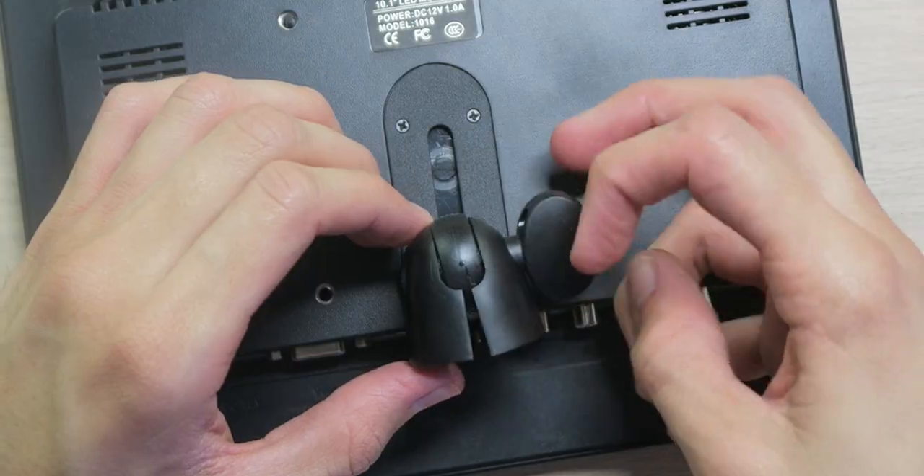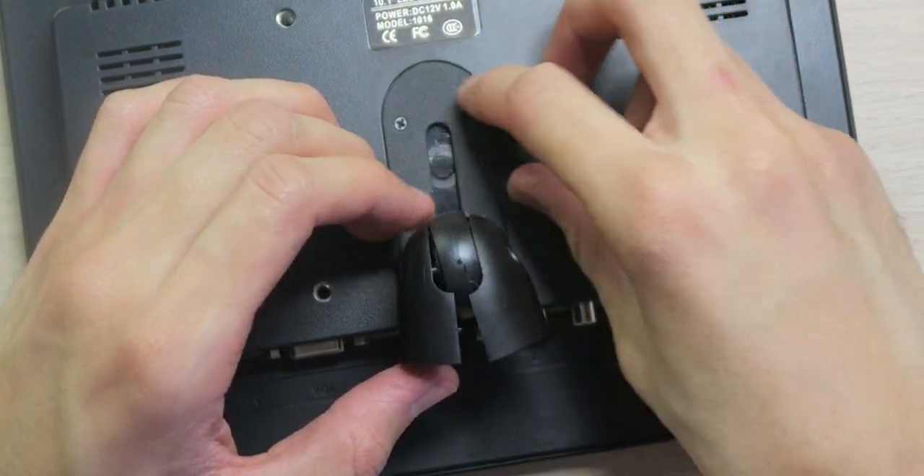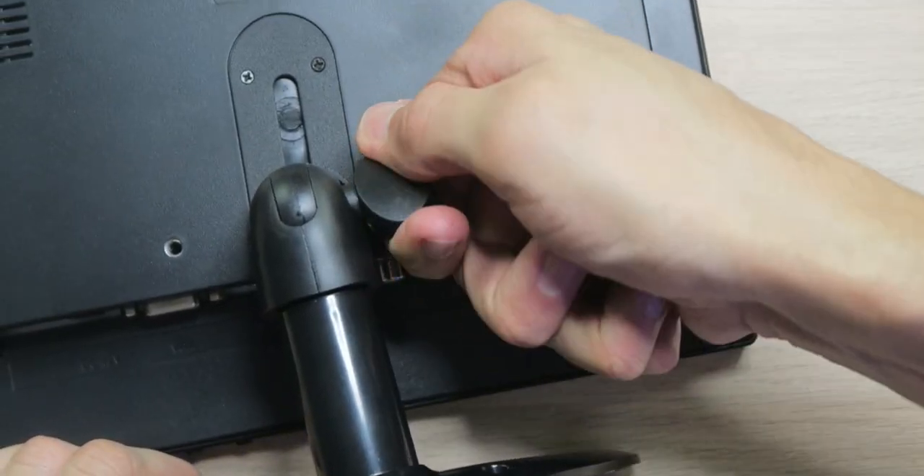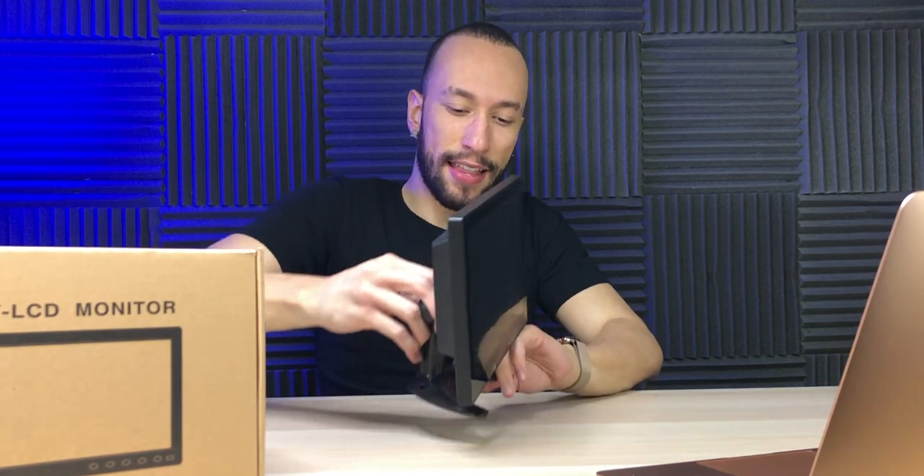Let's get this mount installed. We're going to loosen this up right here, take this piece off, slide in the stand, and get it locked into place. Just like that we got the stand installed. It is a little bit cumbersome installing the stand, but once you get it all set up and ready to go you don't have to do it again. And here we go — we got a nice 10 inch monitor ready to go. It looks awesome.